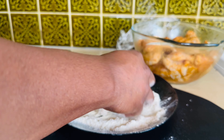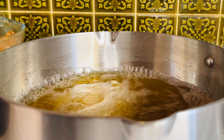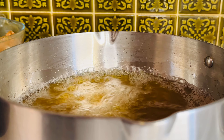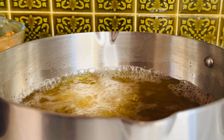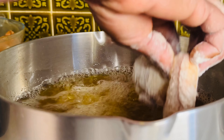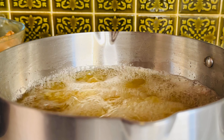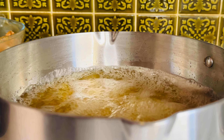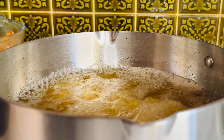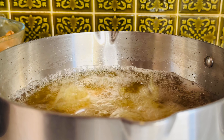This light flour coating is going to make your chicken more crispy. If you have corn flour, cornmeal, or cornstarch you can use it, but for this recipe you don't need any of those — you only need a little bit of regular flour and you are good to go.